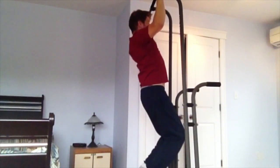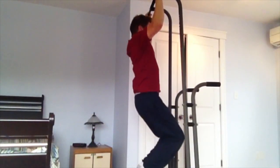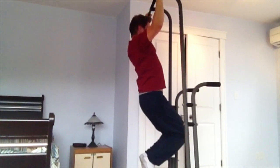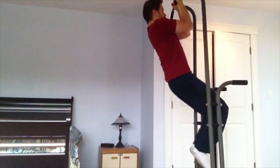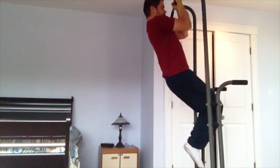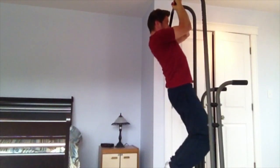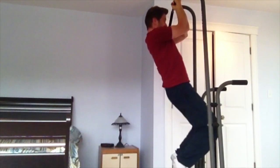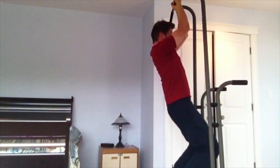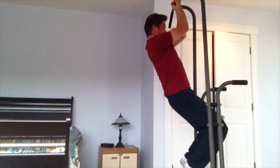Here I'm doing pull-ups — I normally do these first. I changed the angle so you can see. Here I don't go up quite as much, just past horizontal with the arms. Here's another set of chin-ups — that's palms facing towards you. This way I go just past horizontal with my upper arm. From what I've researched, that's all you really need to do. Sometimes when you go too high you'll use bad form and stick your neck out.